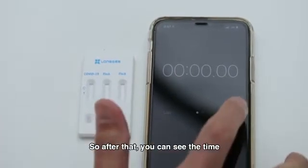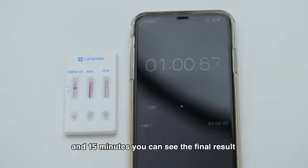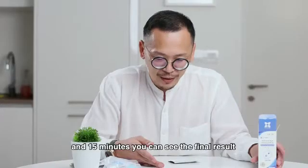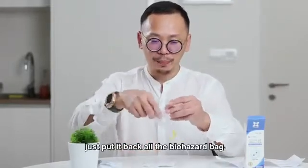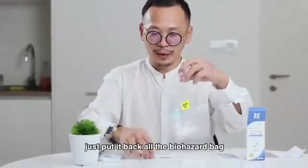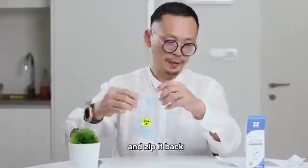So after that, you can see the time. Just wait for 1 minute and you can see the result. And at 15 minutes you can see the final result. So remember, your container and everything — just put it back in the biohazard bag, and zip it back.